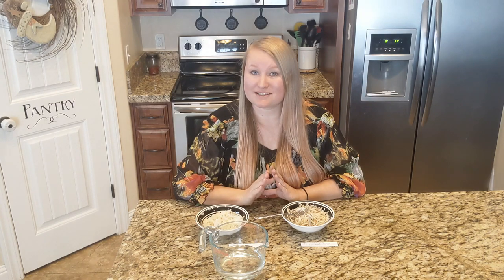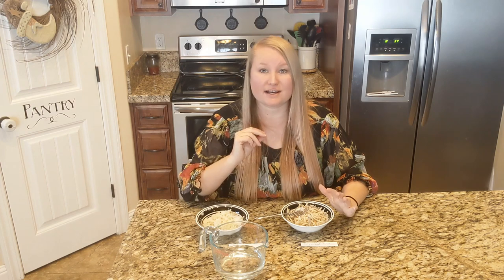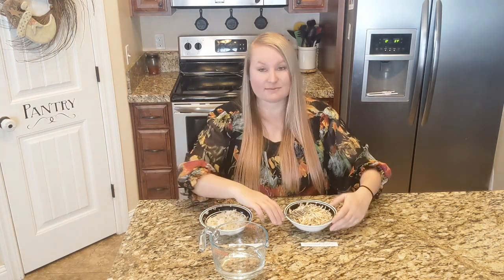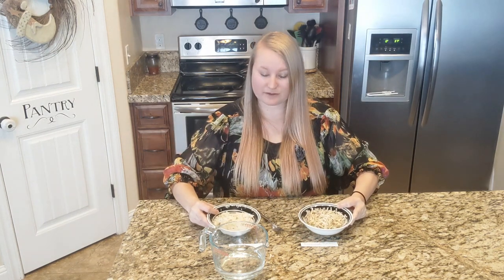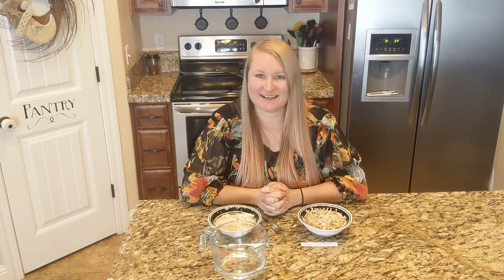So when freeze drying hash browns, I would definitely say blanch them. Take the potato, shred it up raw, then blanch it, and then put it in the freeze dryer. When I baked the potato first, then shredded it and freeze dried it, they ended up being more of a mashed potato consistency instead of hash brown consistency when reconstituted. So there's my little hash brown experiment — I hope it helped you out and now you know what to do when freeze drying hash browns. Thanks for watching and we will see you next time. Don't forget to like and subscribe down below!